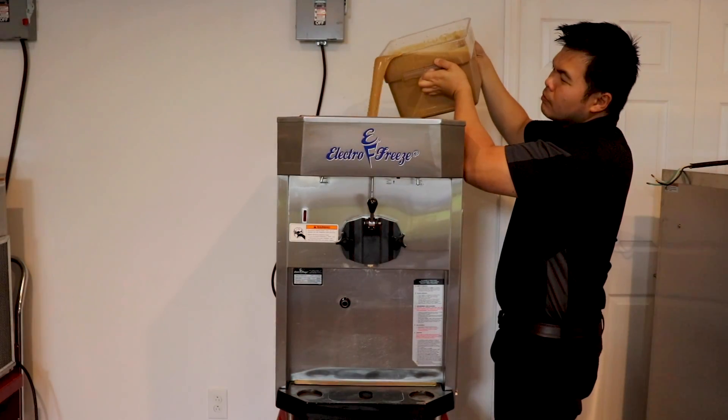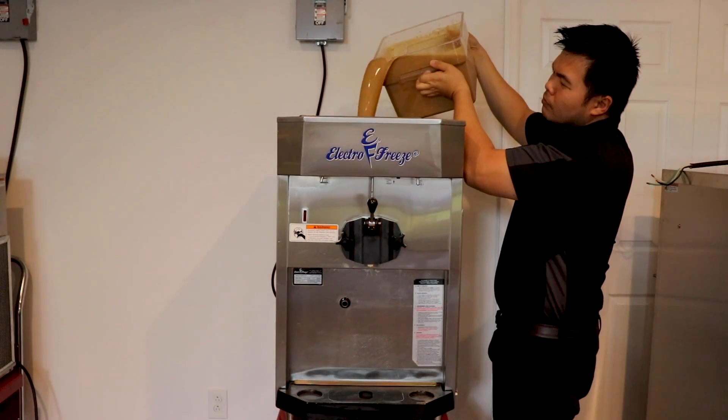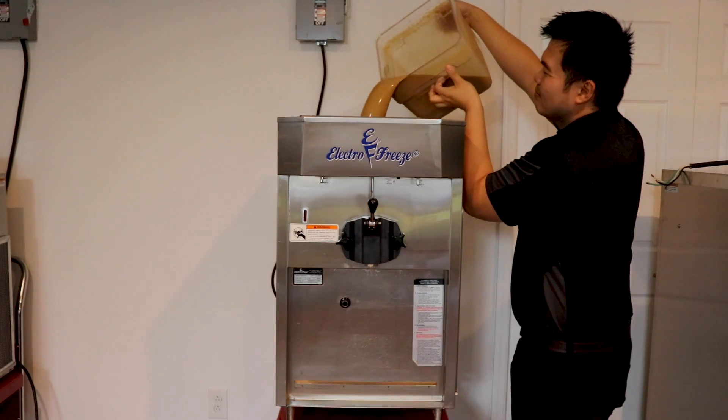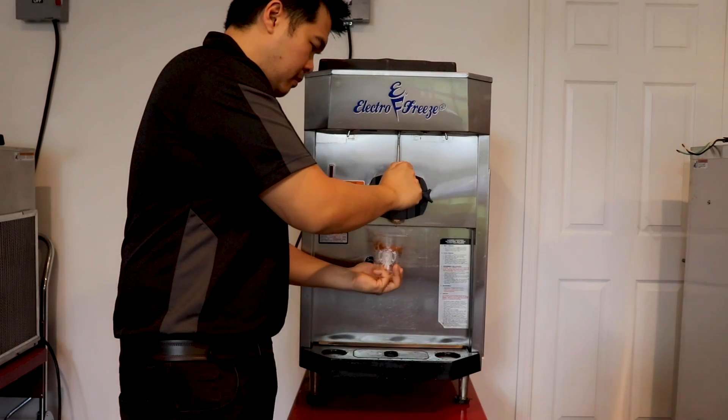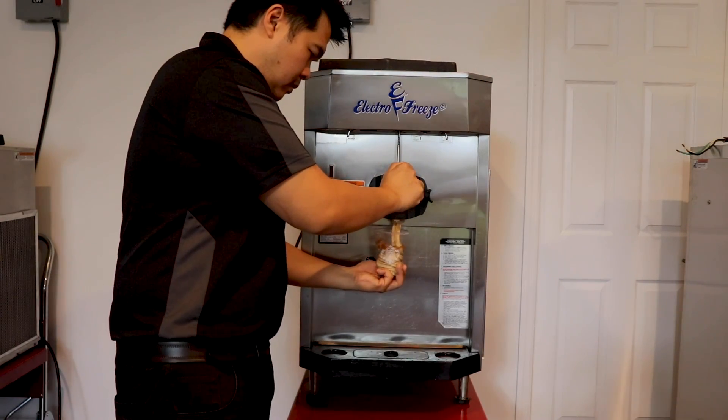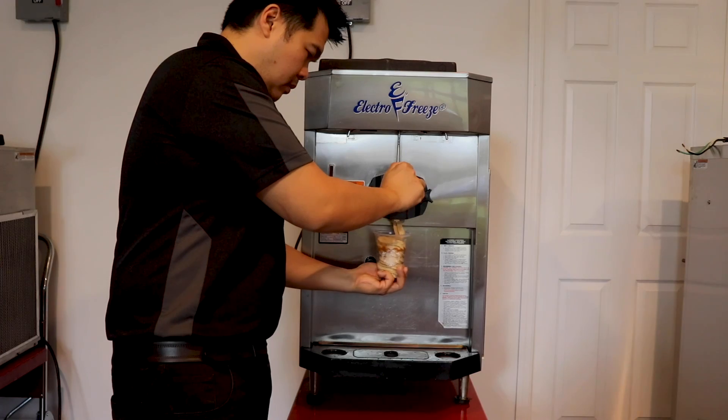Today we have the ElectroFree CS600. This is a countertop compact high volume single flavor gravity soft serve machine, able to make various types of soft serve, frozen yogurt, and gelato. This is a big versatile machine.